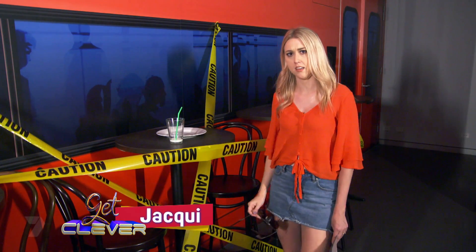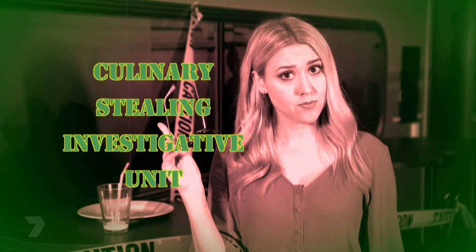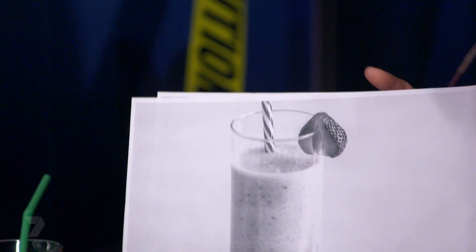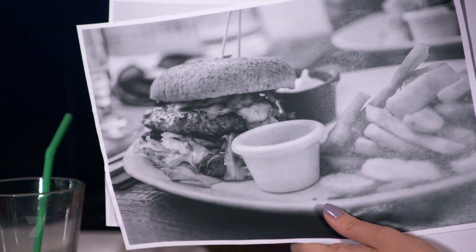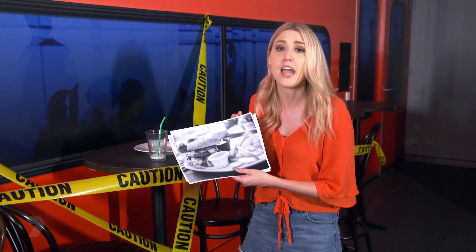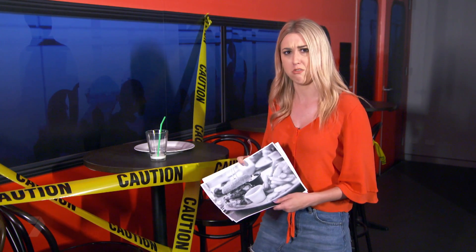A terrible crime has been committed here, a crime that not only deeply troubles me but has shaken me straight to my core. In all my time in the CSIU, I have never come across a case this bad. Someone has drunk all this quadruple vanilla milkshake with extra ice cream, and eaten this burger cooked to perfection with the perfect amount of sauce to bun ratio, accompanied by the crispiest fries I ever laid eyes on. The worst part is they didn't even leave me a fry. It's personal now. Bag up the evidence, it's off to the lab.